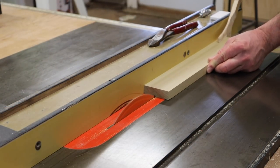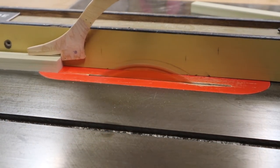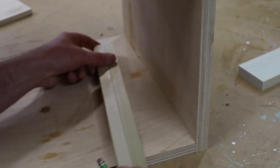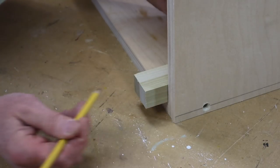To support the top drawer I'll rip two cleats from this piece of poplar that measure 3/4 by 1 inch. I'll cross cut the cleats at the same depth as the cabinet.